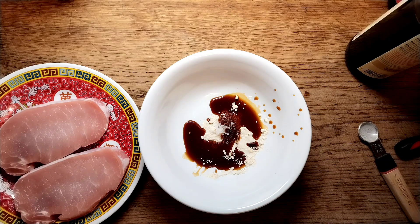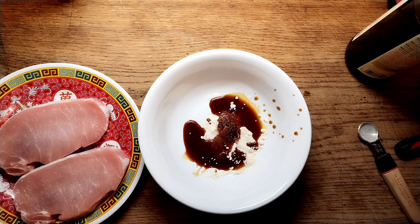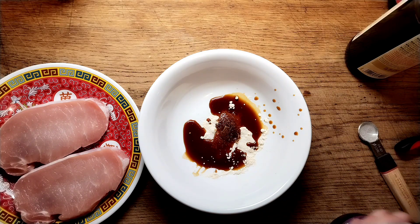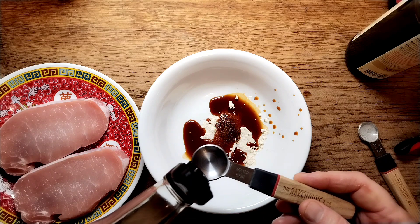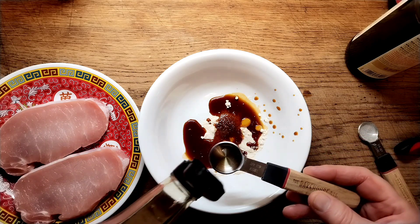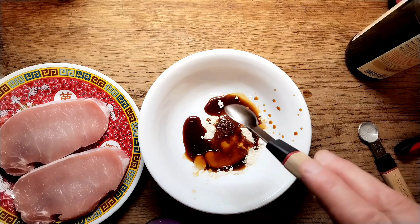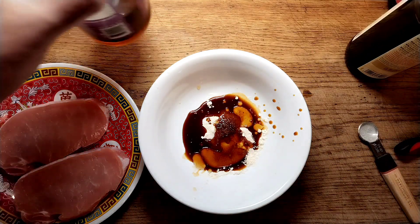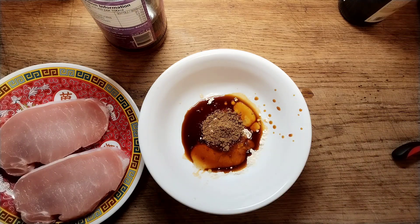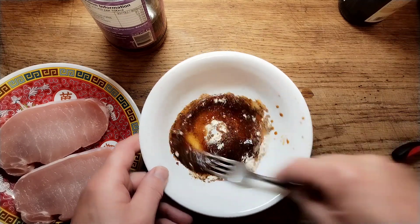I'm going to be using a pinch of MSG. I haven't got a problem with it — you can research yourself whether or not you want to use it. And then about a teaspoon of sesame oil. And a quarter teaspoon of Chinese five spice powder. Now we'll just give them a little mix up to make a marinade.